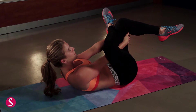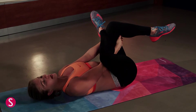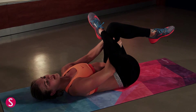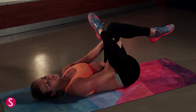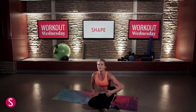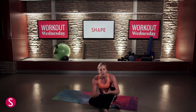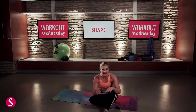Deep breath in, exhale, lower down. What I love to do is use my right elbow to actually push that right knee open gently and pull in. You can hold this for about 20 to 30 seconds and then switch sides. Muscles need oxygen to actually release, so don't forget to breathe. Holding your breath will only prevent you from getting the full benefit of any of these stretches.